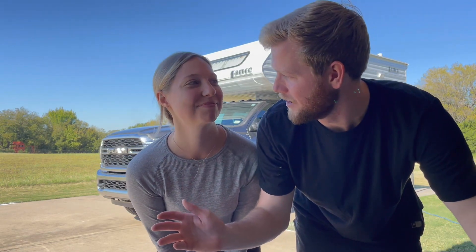Hey everybody and welcome back to Living Large Camping. Today is a very exciting day because it is finally time to take the camper off the truck so we can start tearing it apart and renovating the entire inside. We're so excited to see what we do and just put our personal touch, so stay tuned for that.